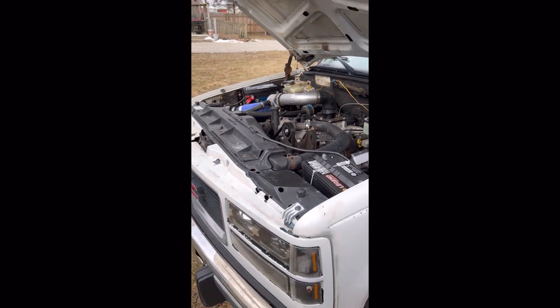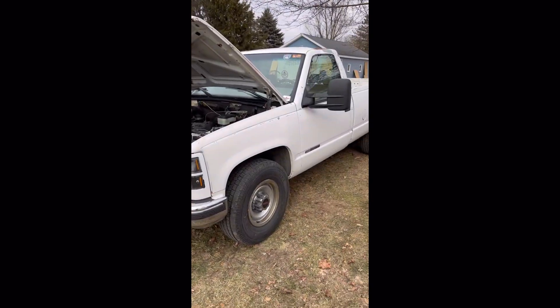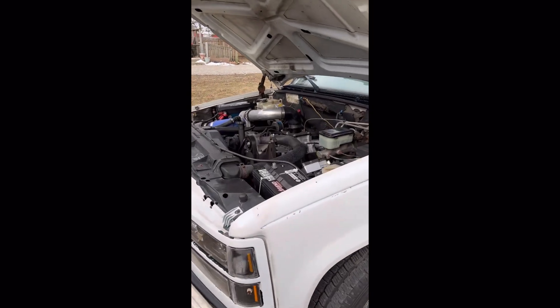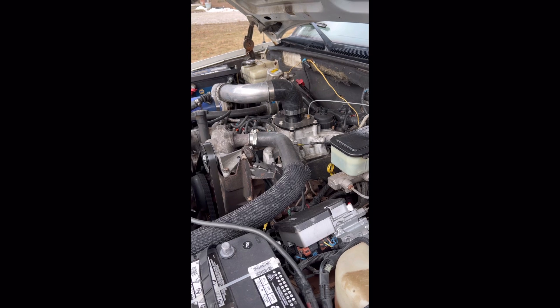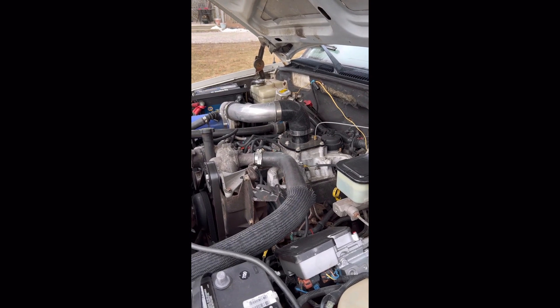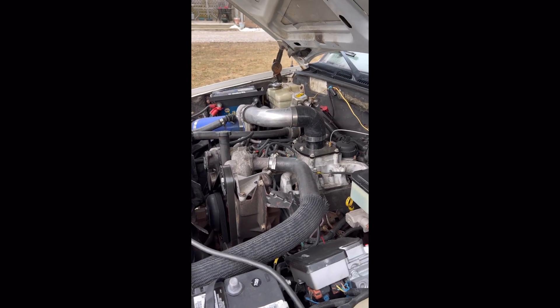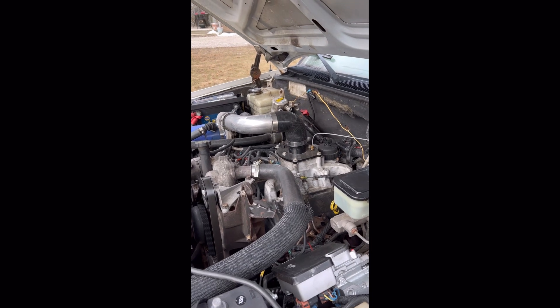There's your 6.5 crash course. The last thing: if it needs head gaskets, do ARP head studs. I will be putting brand new cylinder heads and gaskets in Casper hopefully in the next month and a half and will do an entire series on that. Happy trucking — if you run into questions, comments, or concerns, feel free to message me and I will try to help you best I can. Have fun, everybody.